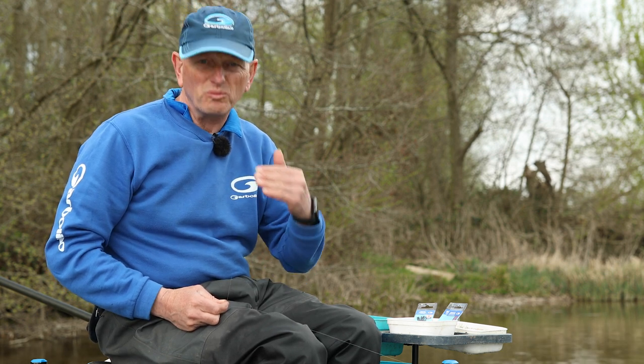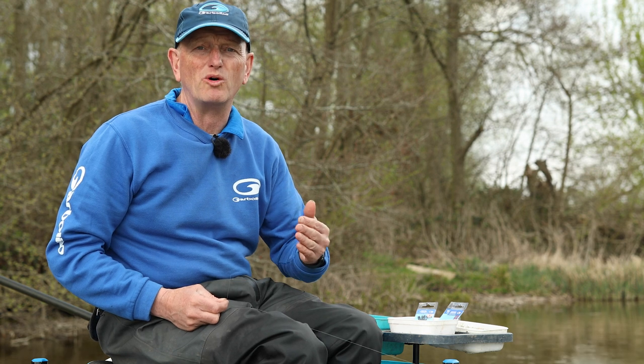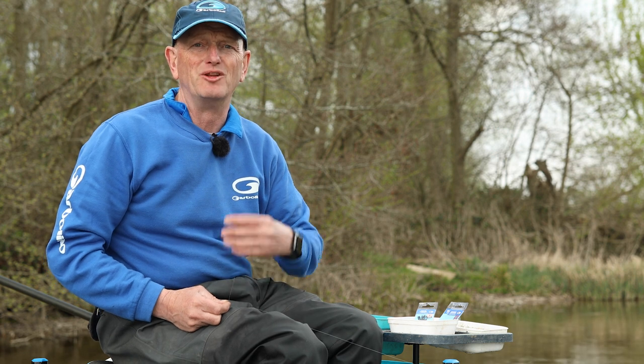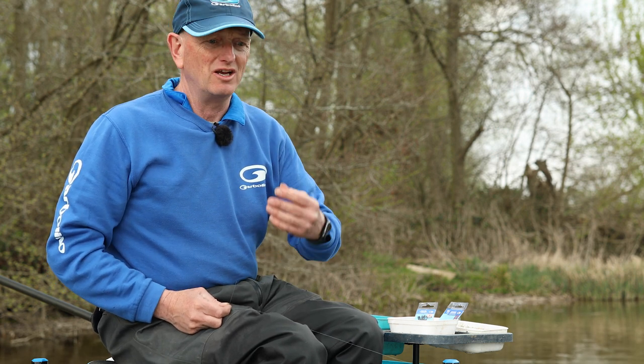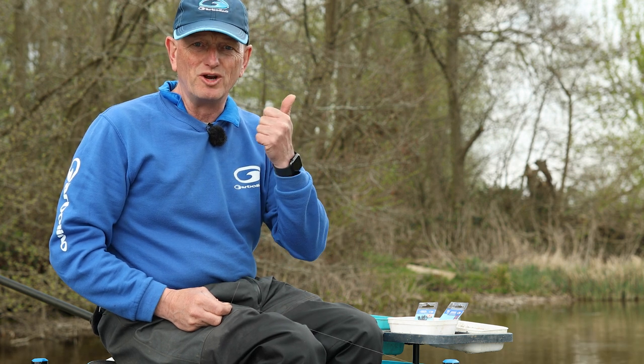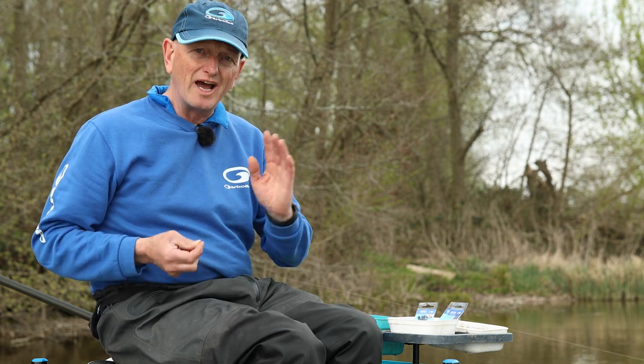There are a few essential feeder rigs that you need in your armoury depending on what style of feeder fishing you're doing. One of the go-to rigs, especially in places like Ireland and big venues like Fairy Meadows where you're fishing for big bream, fishing for big bites and casting big distances — you want a rig where you can see the bites and one that won't tangle. The helicopter rig is without doubt a tangle-free method. It was designed by the carp boys, taken in hundreds of metres, and it is foolproof.